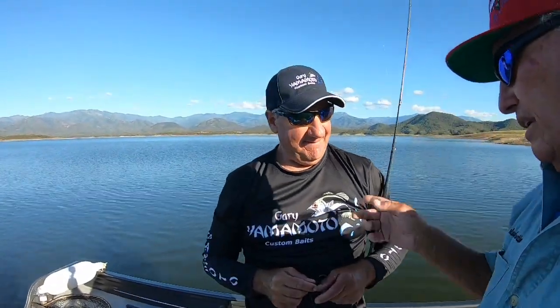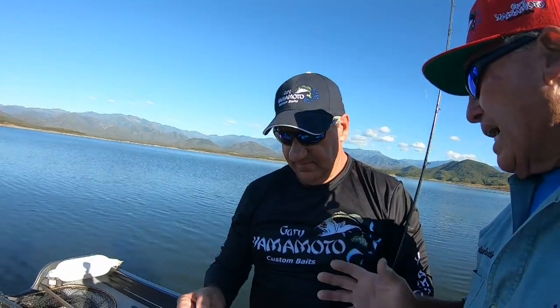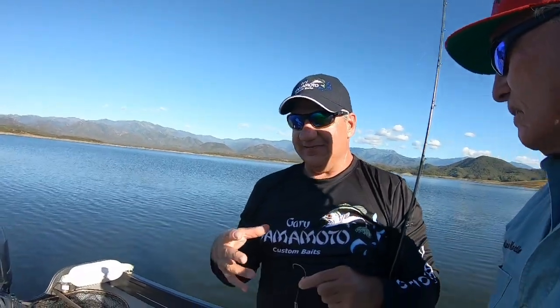That one you just landed was your biggest one today. We've caught a number of three and four pound fish. It's a numbers game on the Tokyo rig. Don't you feel like it's more of a numbers lure than a trophy bass kind of lure? Yeah, you catch numbers with it for sure. There's no wrong place to throw — we're fishing out deep, on points and deeper bluffs today. But I've also had good success with it fishing around cover and grass too.